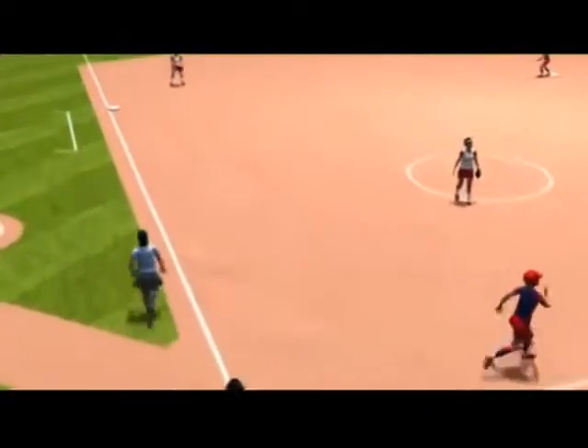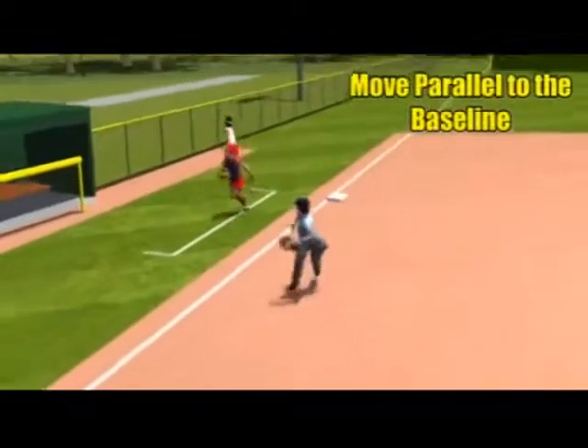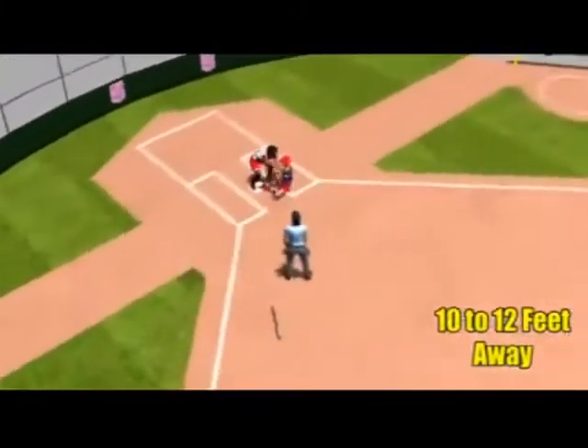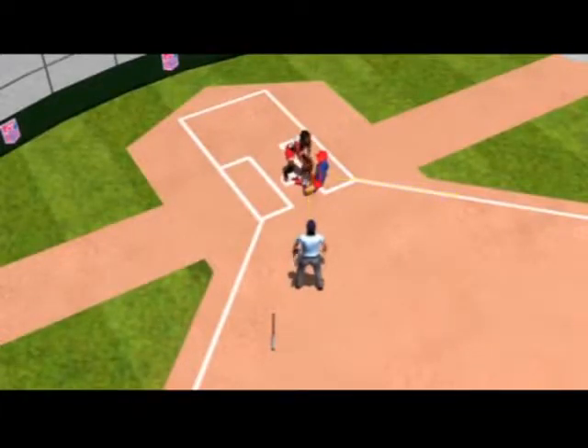When returning to home plate from a play at third base and the ball is in foul ground, remain inside the diamond and move parallel to the baseline. Position yourself approximately 10 to 12 feet from home plate and obtain a 90 degree angle to the path of the runner to get the best angle.